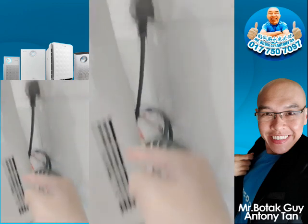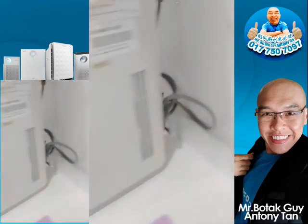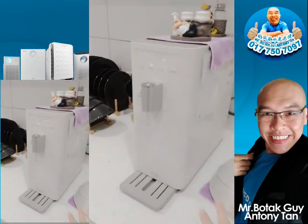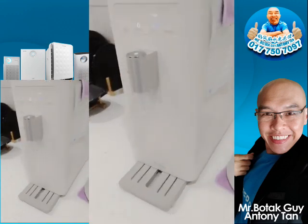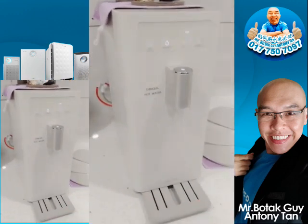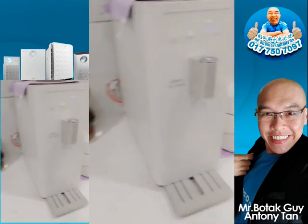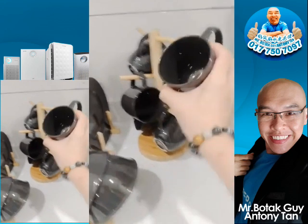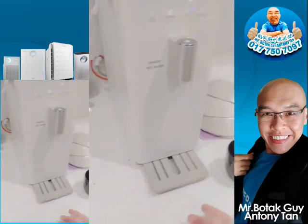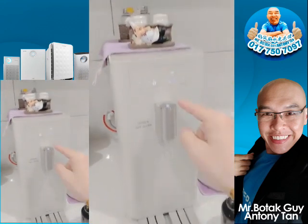It's a direct pipe unit and you need electricity to let the water run directly. This is not an RO water purifier — it's a nano-filtered water, which means it's essentially mineral water. If you compare with RO water, the taste is different; the taste of RO water is much better. So right now I want to make a coffee.